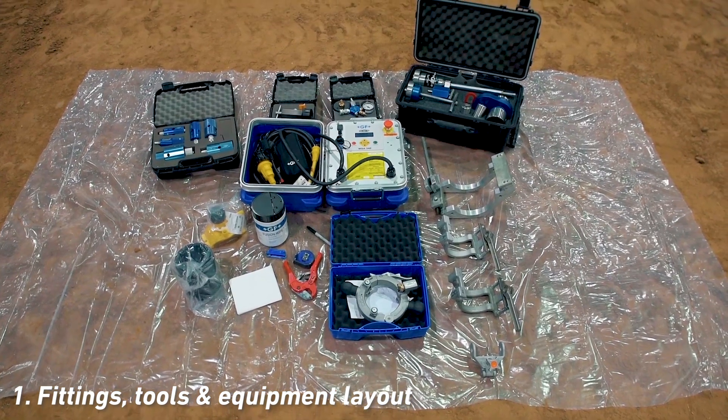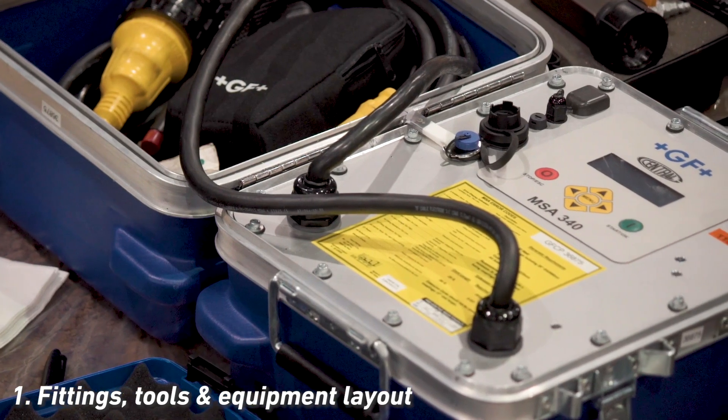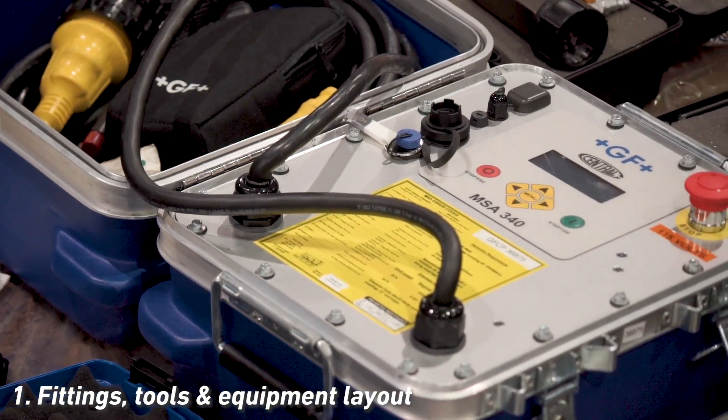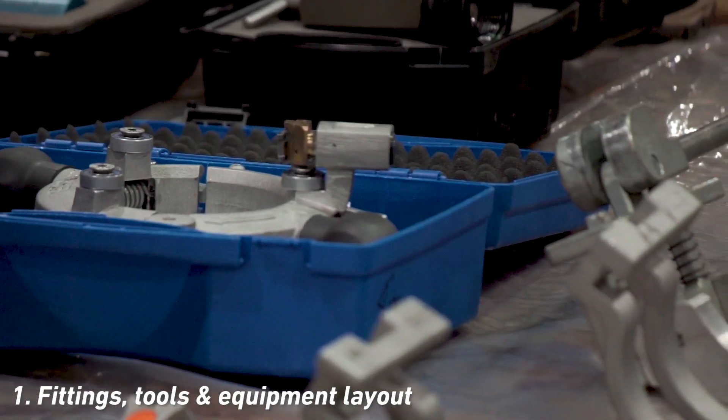Begin by laying out your tools and equipment on a clean plywood board or a heavy gauge plastic sheet. Do a quick inventory — make sure everything you need is present, clean, and properly working. The electrofusion fitting should be in the plastic bag.